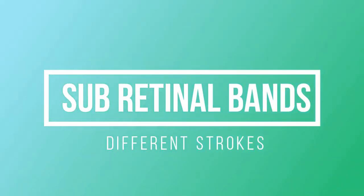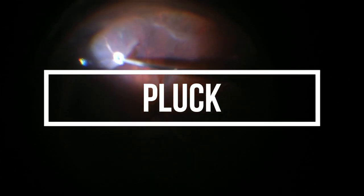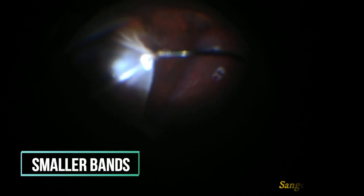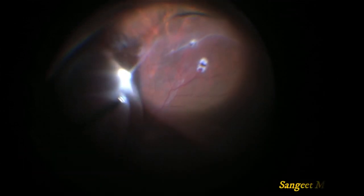This video shows different methods to remove sub-retinal bands. For smaller bands, we make a small retinotomy over the band, then grasp it with a forceps and exert a direct pull over the band.